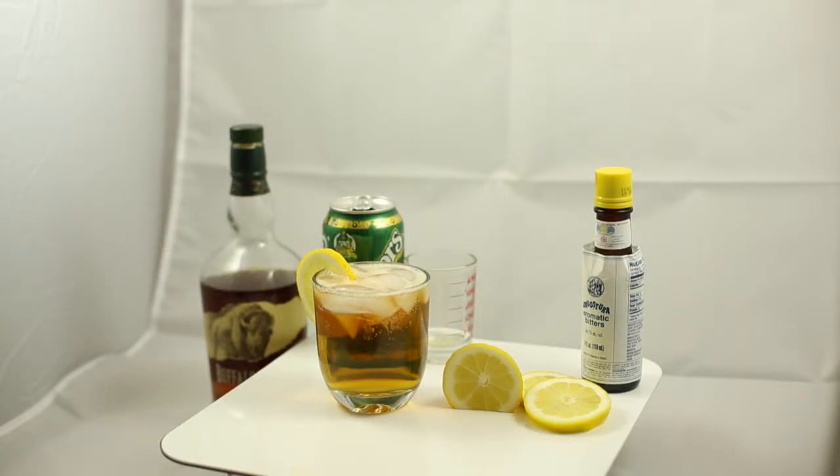I like to garnish with a lemon slice. Some people use oranges or cherries, but the lemon is a great addition. Makes a real summery drink. Hope you love it.